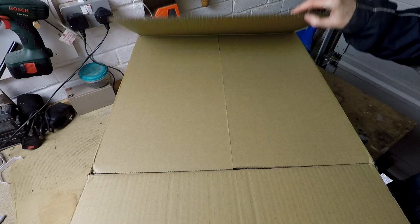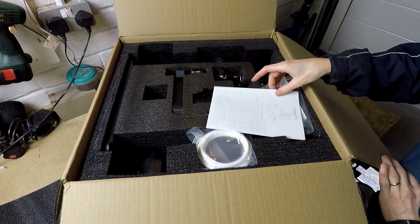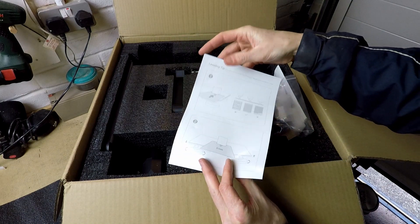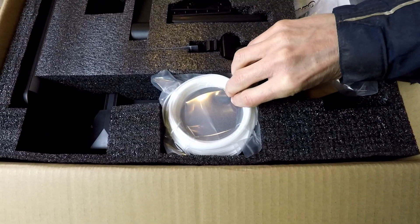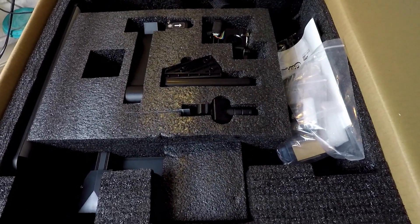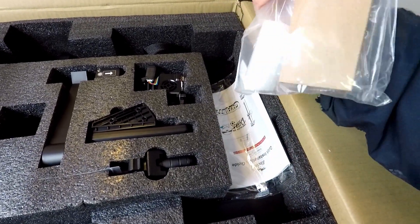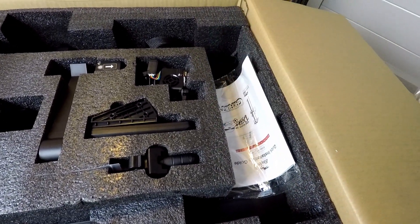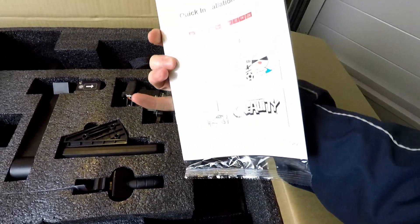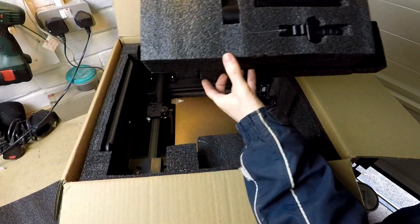It arrives in a nice big box, very well packaged. Loads of goodies in the box including a little bit of spare filament that will last a few prints. A nice goodie bag with tools, SD card and loads of other stuff. Some quick start instructions and of course all the bits and pieces for the printer itself, all neatly packed.